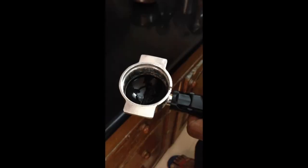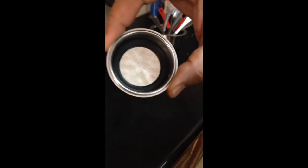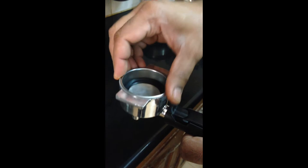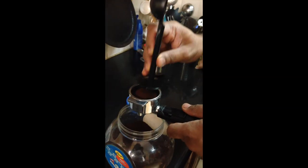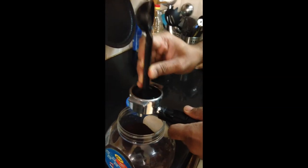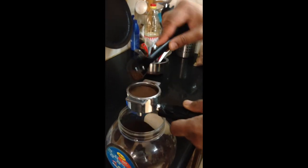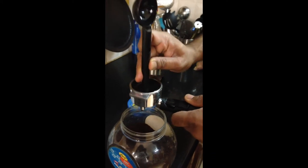Here is the filter holder and here is the filter. We are going to put our ground coffee into this filter and tamp it nicely. The more pressure you apply and the better the tamp, the better will be the quality of espresso shot that you will get. Tamp it nicely.